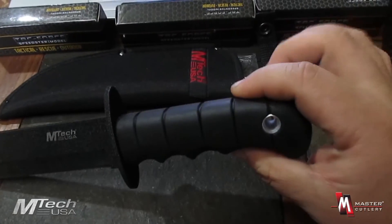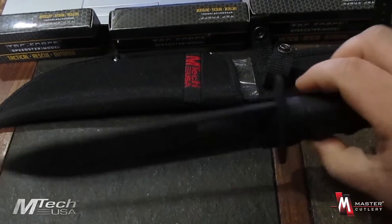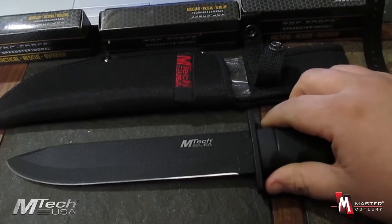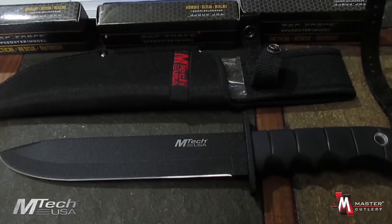It has a hole there in the end so you could add your own lanyard if necessary. The blade is about an eighth inch thick overall. Very nice knife from M-TEC USA. Again, that was the MT-092 from M-TEC by Master Cutlery.